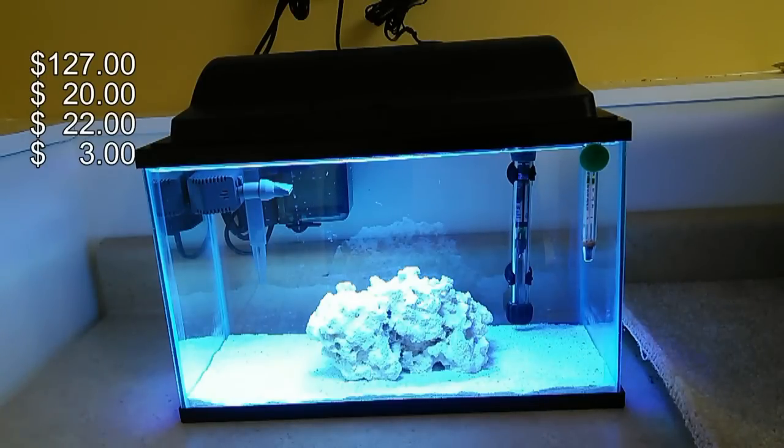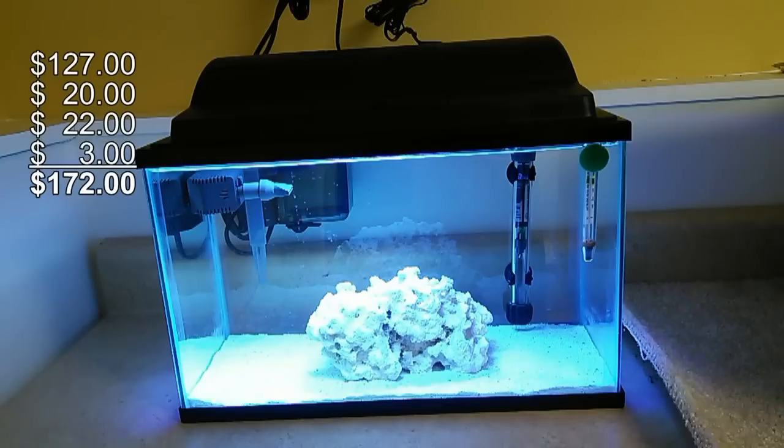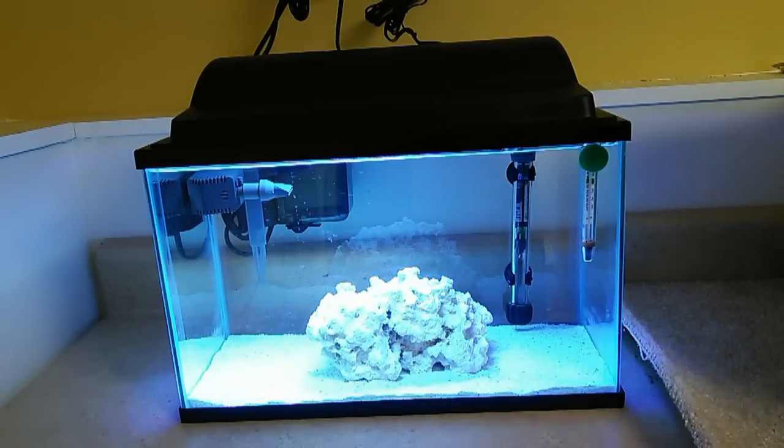With those additional essential items you're up to about $170. If you already have saltwater tanks, you might already own those tools and won't need to reinvest. But if you're starting out with nothing, in order to have a tank that is reef-ready along with the hardware to test the water and keep parameters in check, you're looking at spending about $170.